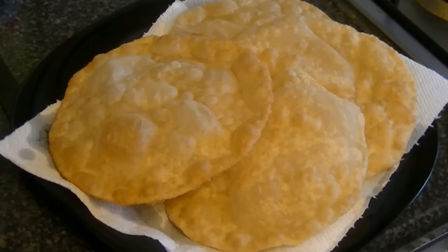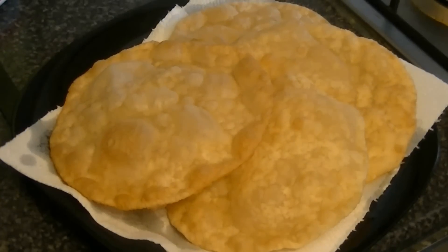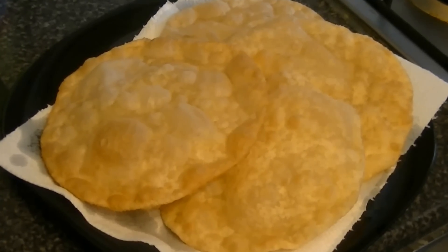I have shown you how to cook it. The puri will be very light. Please try it and tell me how it feels. Thank you for watching the video.